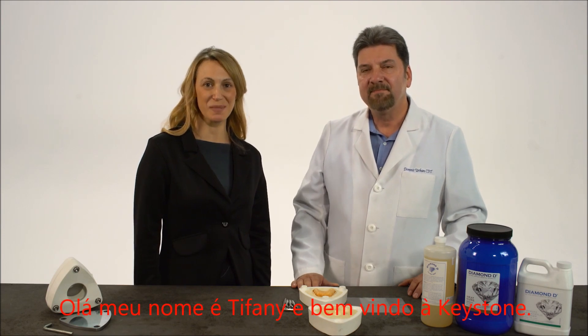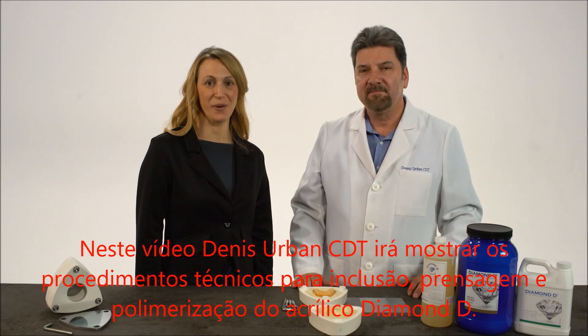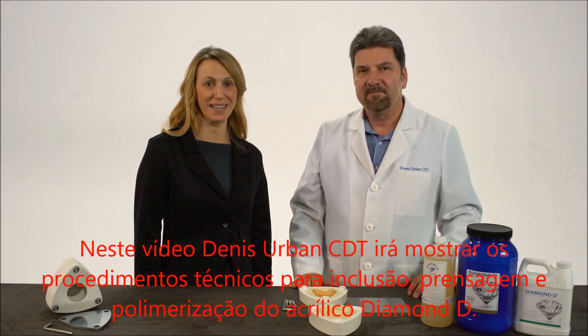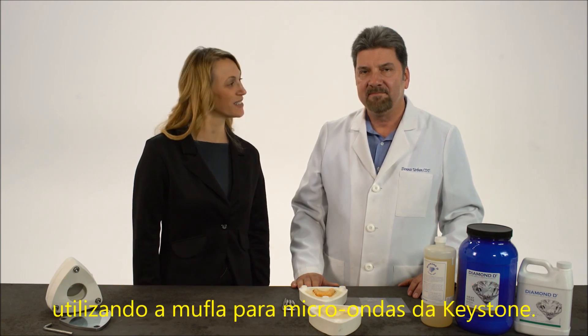Hello, my name is Tiffany, and welcome to Keystone. In this video, Dennis Urban's CDT is going to show you the investing, packing, and curing technique for Diamond D Denture Acrylic, utilizing Keystone's Microwave Technoflask. Thank you, Tiffany.